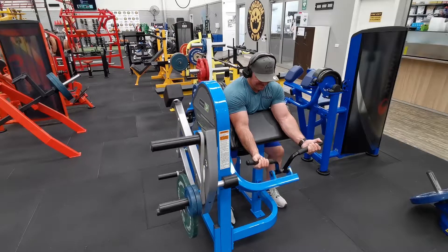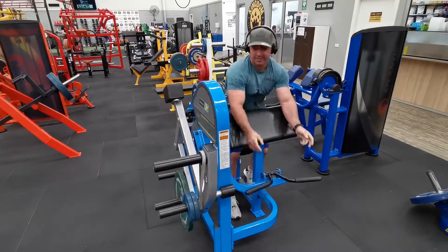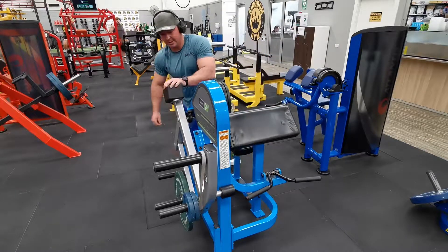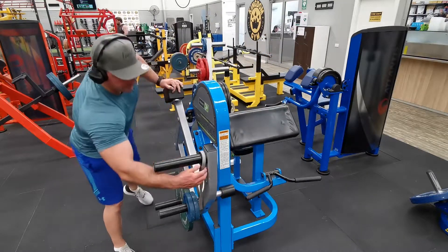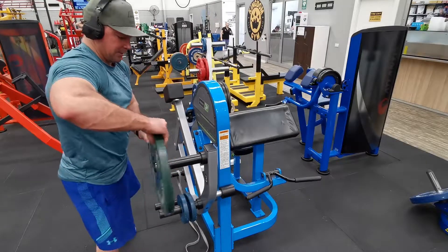You're going to go 8 to 10 reps, finishing hard in that fully contracted position. Then jump up as quick as you can, flip the band off, and move the majority of the weight to the top pin.